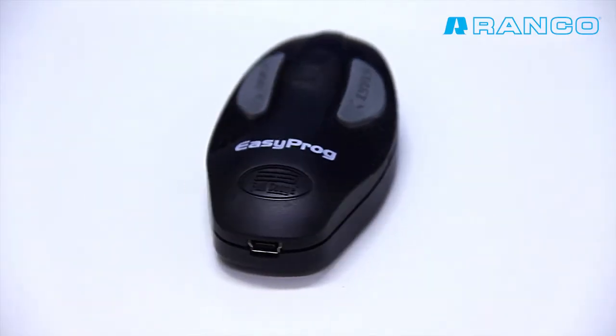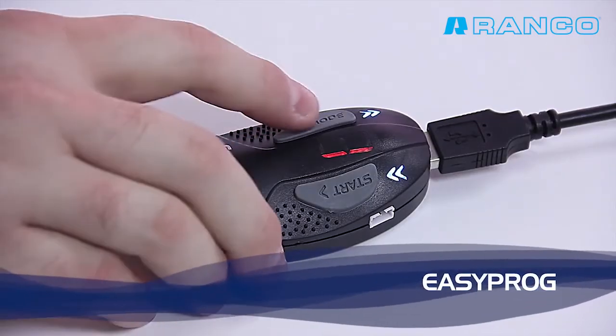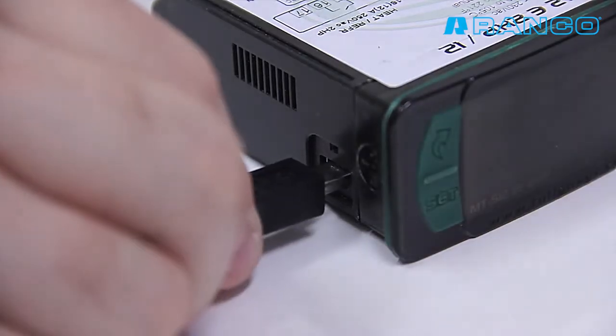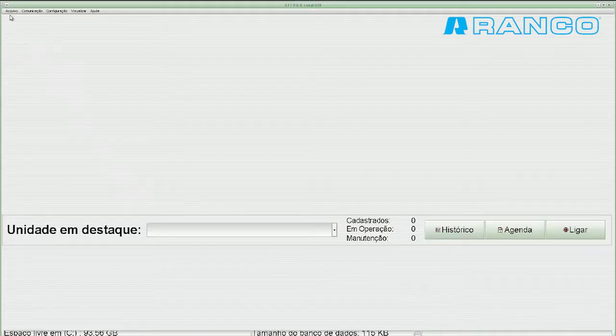The EasyProg programming key stores the parameters of the controllers, allowing you to download them into other instruments quickly and easily via the USB port, located on the side of the instrument.